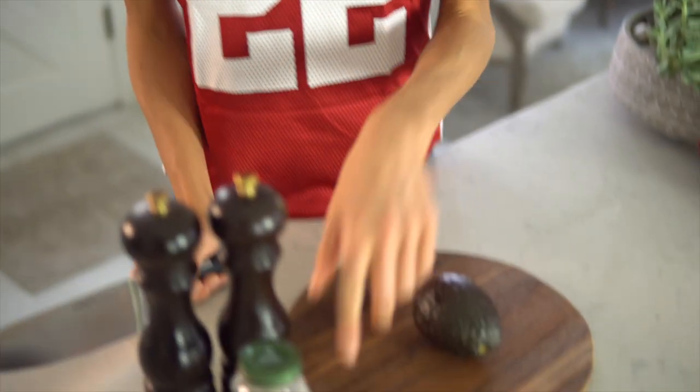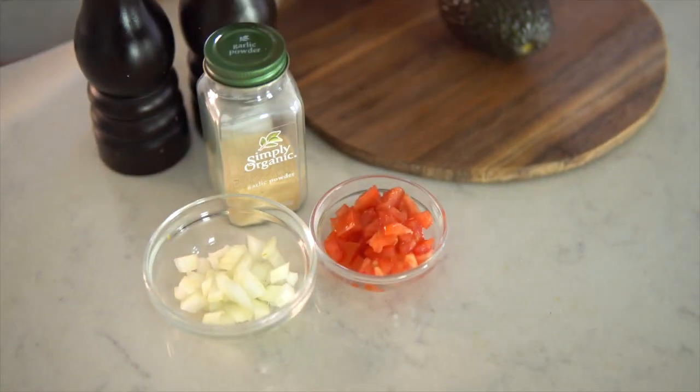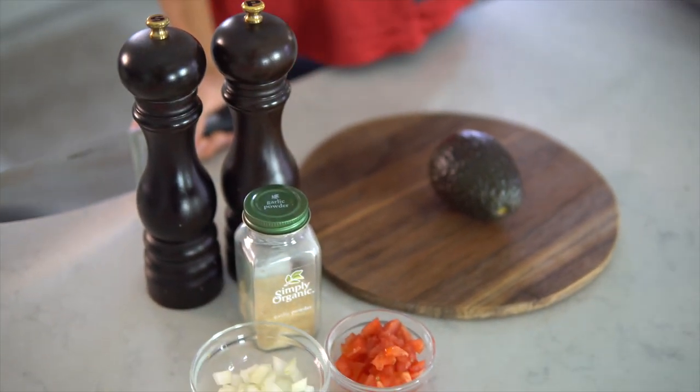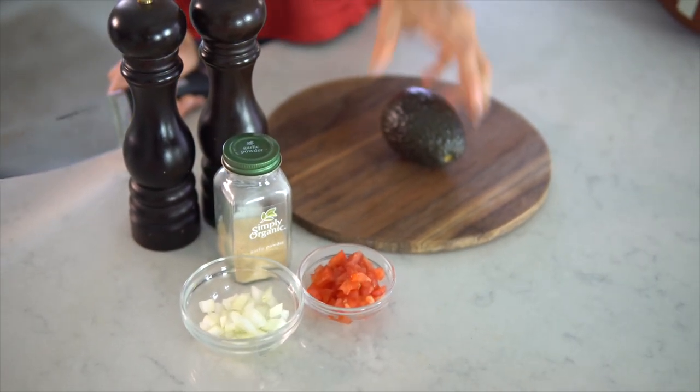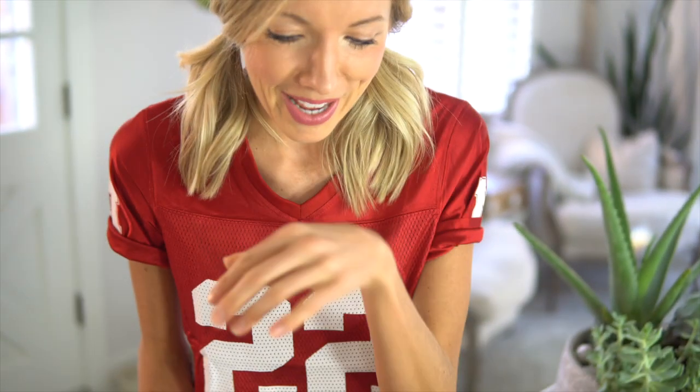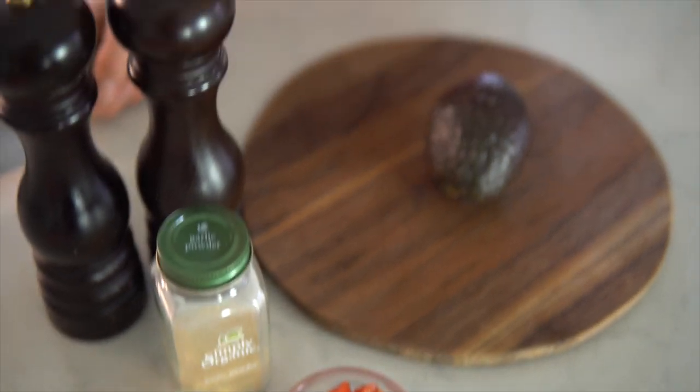For our Super Bowl guacamole, all you will need is avocado, a little bit of tomato, a little bit of onion, garlic powder, and salt and pepper to taste. There's really no measurement for any of these ingredients — basically you just need as many avocados as mouths you're going to feed because guac is incredible. You can add these ingredients to your liking, and you can also add a squeeze of lime and cilantro.